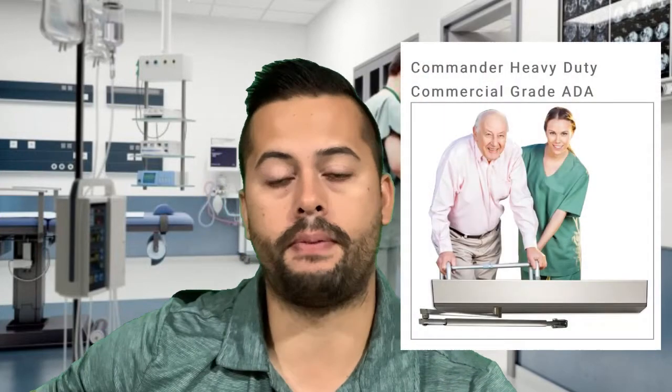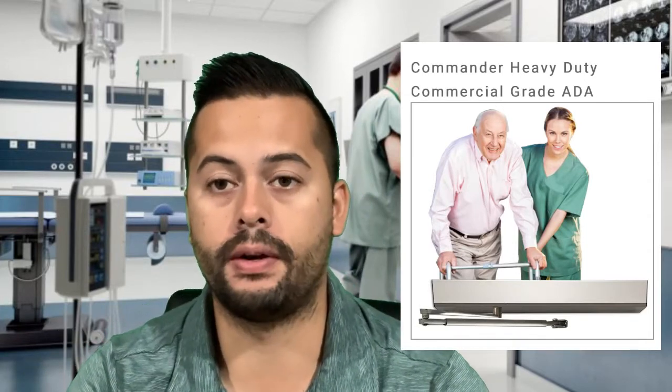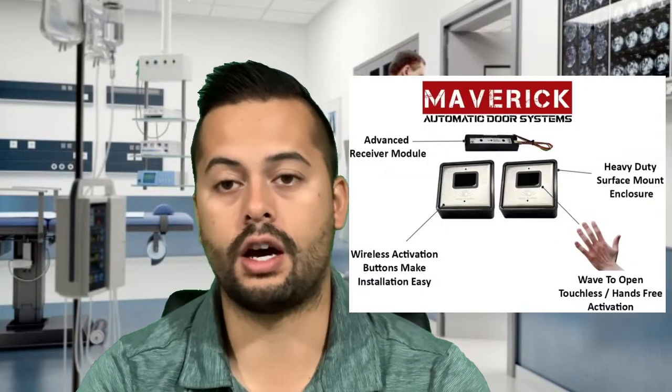The norm used to be: you press that button and it would activate the low-energy handicap door opener, which would swing the door open so you could go through the doorway. In today's environment there is a lot more focus on controlling the spread of germs. There's actually a statistic where about 80% of all sickness-causing germs are spread by hands, and damp hands are more likely to spread germs a thousand times more than dry hands. You can see how a lot of health concerns can be solved using touchless activation.